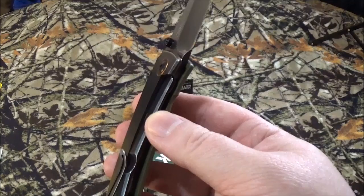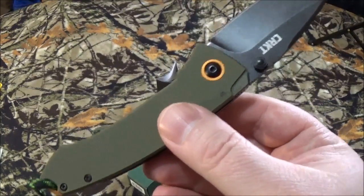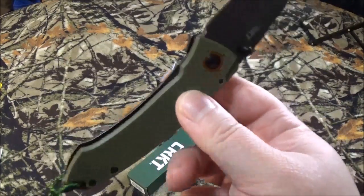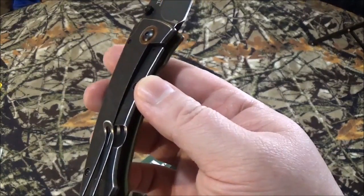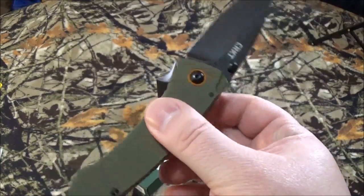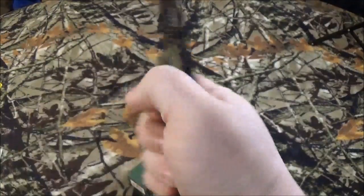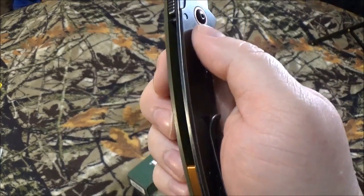It does have a stainless steel frame with the same black stonewashy finish. On one side — and I really wish they would stop doing this, I don't know why it bugs me so much — you've got one Olive Drab G10 scale. I really wish they'd just drop the extra couple little bucks and put it on the other side as well. When you're gripping it in bad weather, you really want that grippiness on the palm side, not the slippery steel frame side.